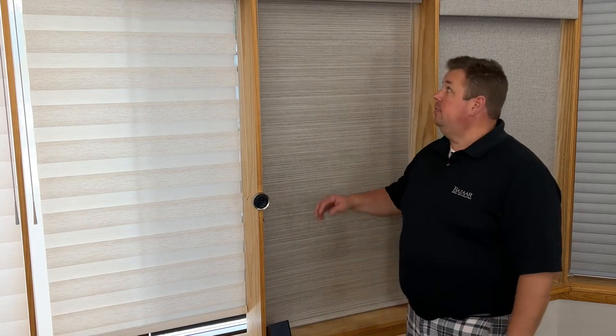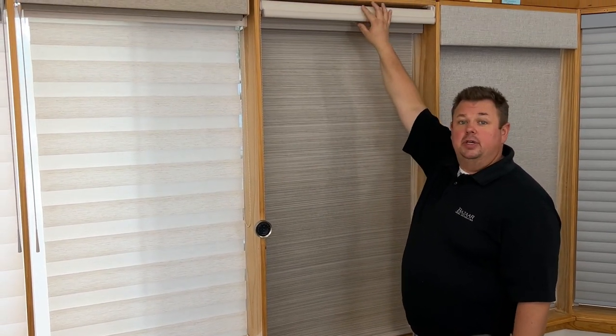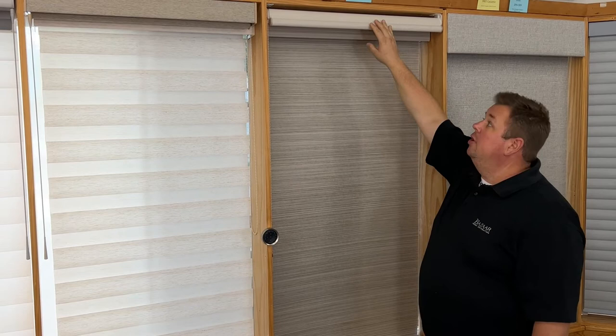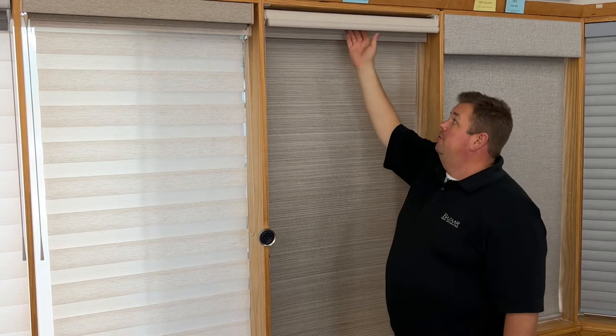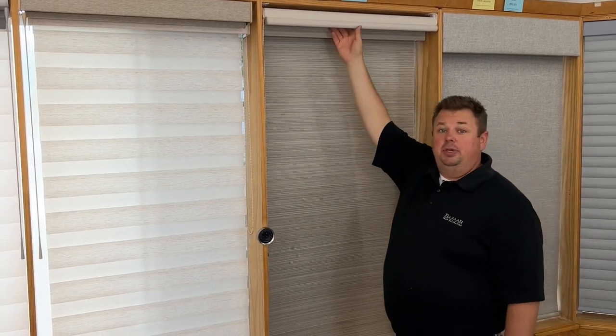Dan from Bizarre Home Decorating here to talk about your different valance cassette options for Hunter Douglas roller and Hunter Douglas screen shades. Typically a lot of people remember roller shades that look like this — the spring roller shades where there's a bracket on the left and a bracket on the right and it's open above and behind. This is the way it used to be.